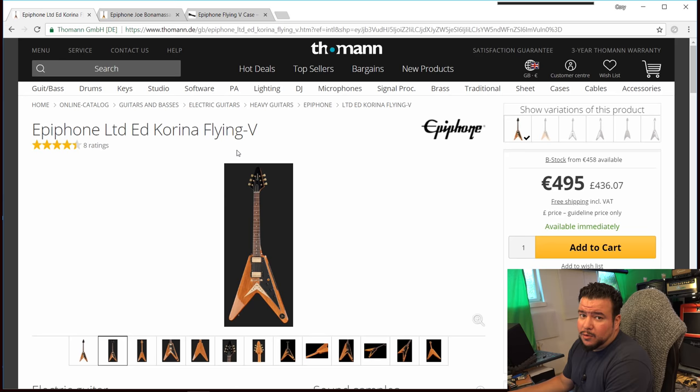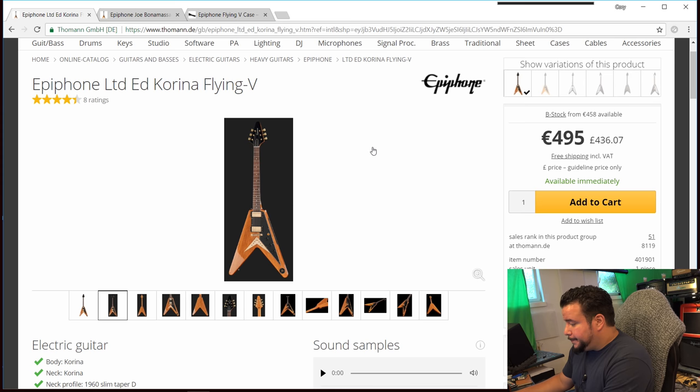I stumbled online upon some people wondering why they should pay so much more for the Amos, because both look almost like the same guitars. We will look into this together — I hope it's a little bit entertaining. We are here on the Thomann page for the Epiphone LTD ED Corina Flying V, the standard Epiphone Flying V Corina, for €495.